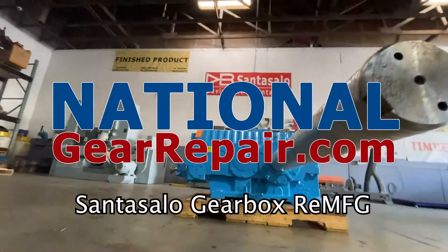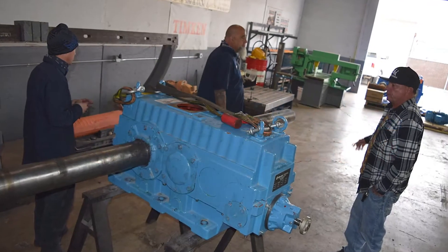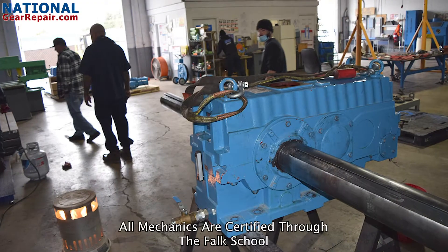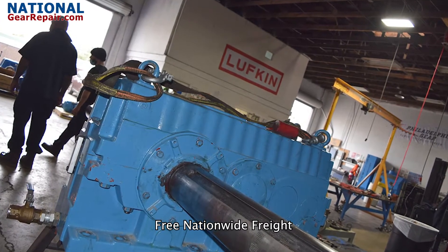Thanks again for stopping by and checking out our content here at National Gear Repair. We are a comprehensive industrial remanufacturing center focusing on repair and remanufacturing of Santasalo gearboxes. We work on all brands of gearboxes and pumps.